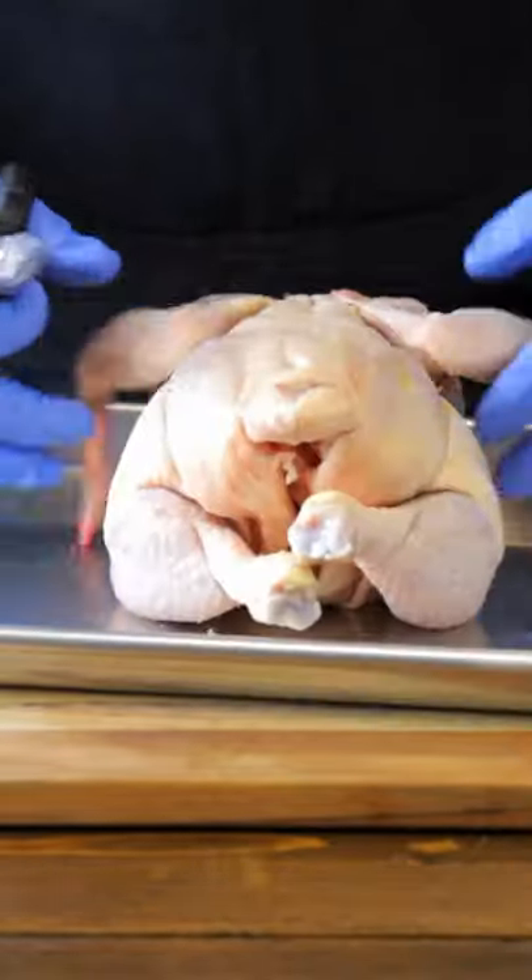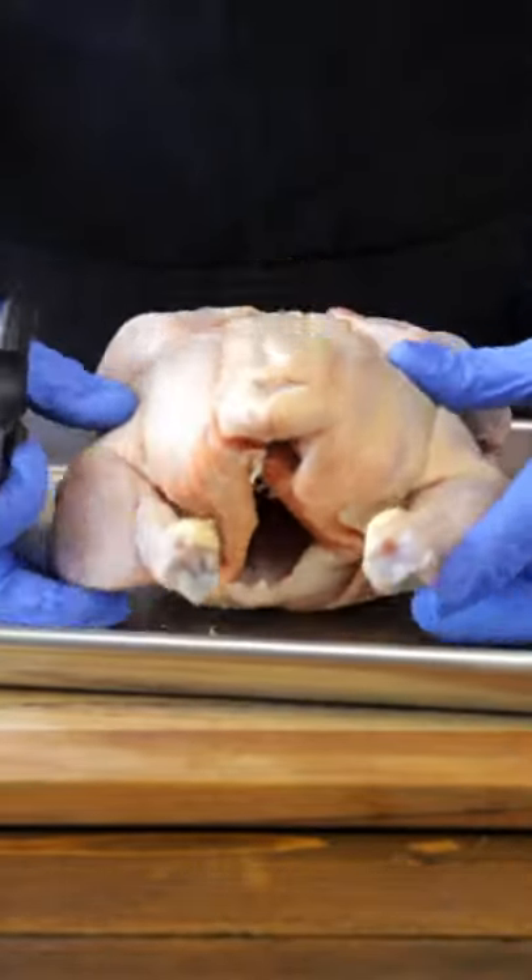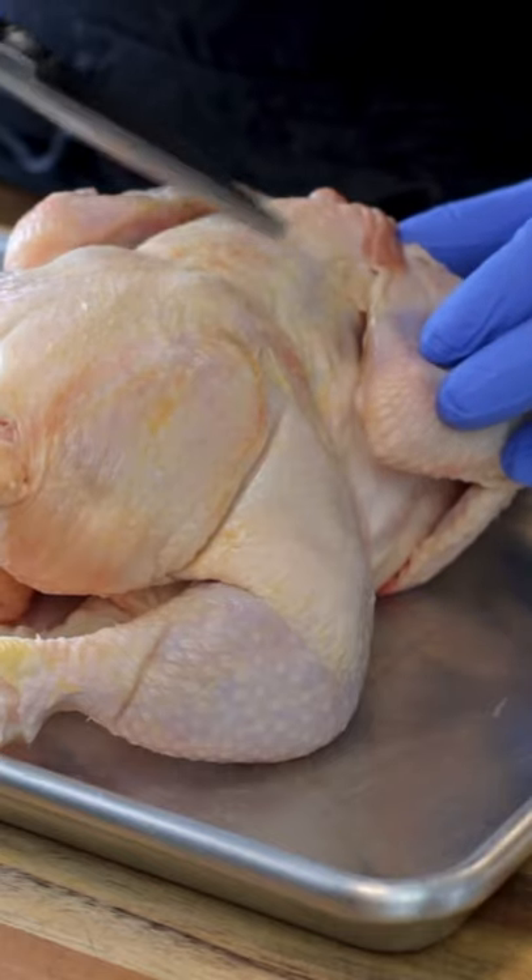Let's start by flipping that chicken over so we can identify where the backbone is. It's really simple — it's the bone going right down the middle of the chicken.